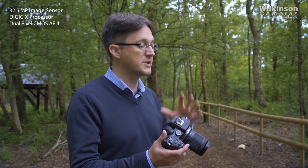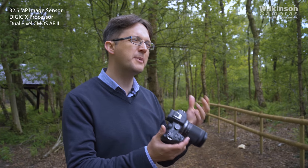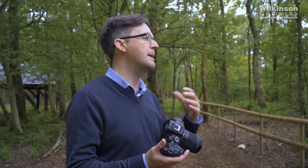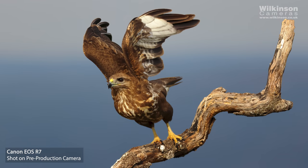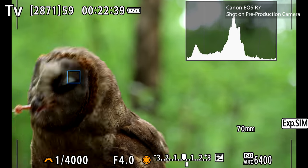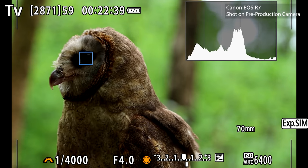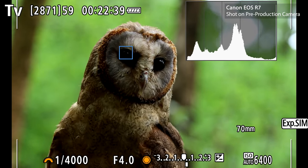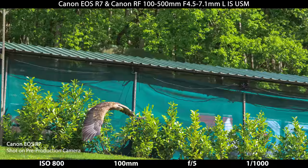The sensor is very similar to what we have in the 90D and M6 Mark II, but the micro lenses have been redesigned for mirrorless and the circuitry reworked to make it a high-speed camera. We've coupled this with our latest DIGIC X processor, which brings an improvement in image quality in both JPEGs and raw. DIGIC X also delivers an amazing autofocus system — the Dual Pixel CMOS AF2, a very similar system to what you find on the flagship R3, R5, and R6.